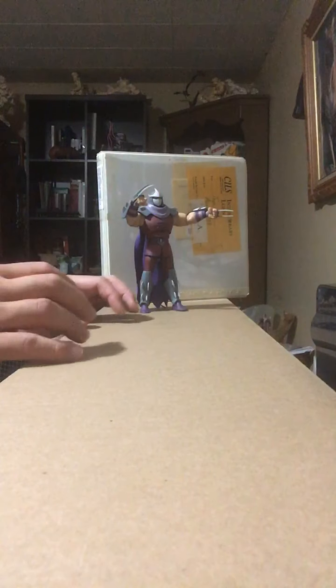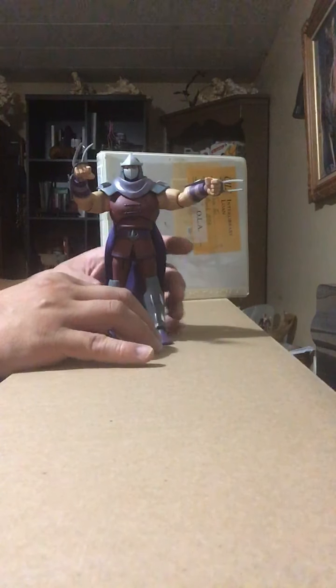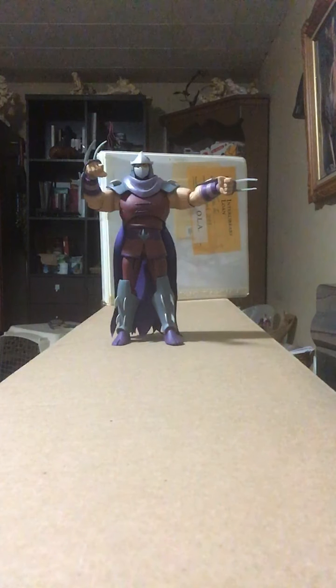That is Shredder, the arch-enemy of the Ninja Turtles. I had a Shredder action figure when I was very little, back in 1992, and ever since that one went missing or got broken I've always wanted a more modern Shredder action figure. So again, when I heard that DC Collectibles were releasing Shredder and Ra's al Ghul in a two-pack from the Batman vs. Ninja Turtles line, I was ecstatic. I wanted Ra's al Ghul, I wanted Shredder — finally I was going to have a modern representation of Shredder.